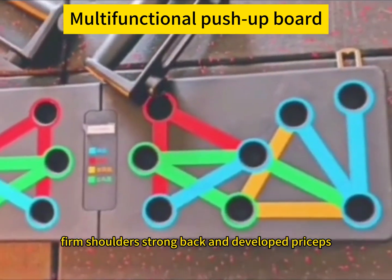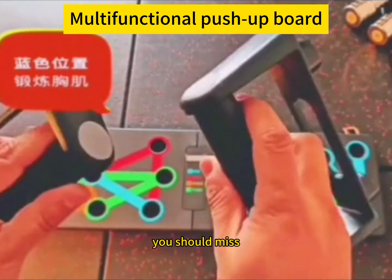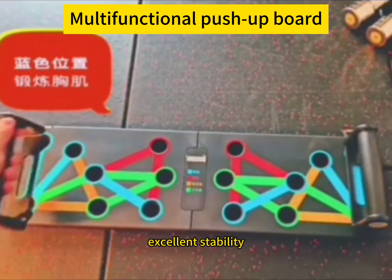Want to build a perfect chest, firm shoulders, strong back, and developed triceps? This multifunctional push-up board is a fitness tool you shouldn't miss. It is made of high-quality materials for durability and excellent stability.